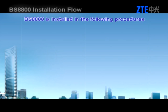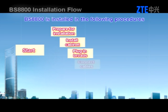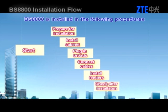The BS8800 is installed in the following procedures: Start, prepare for installation, install cabinet, plug in boards, connect cables, install feeders, check up the installation, then end.